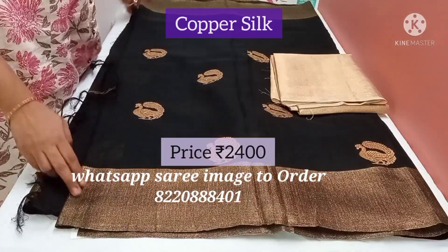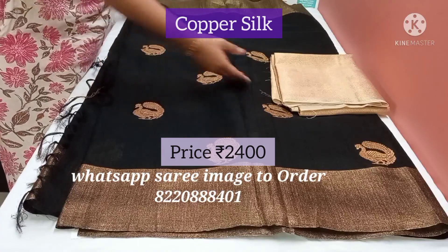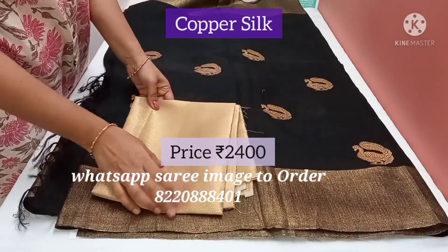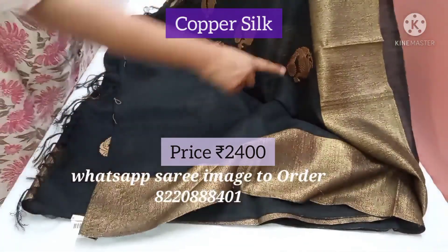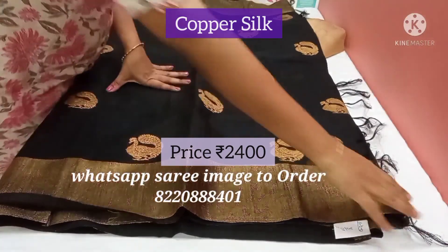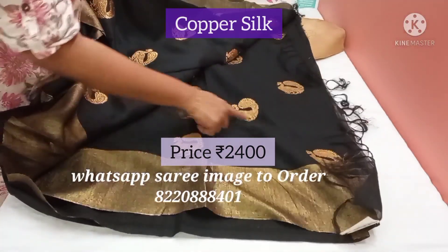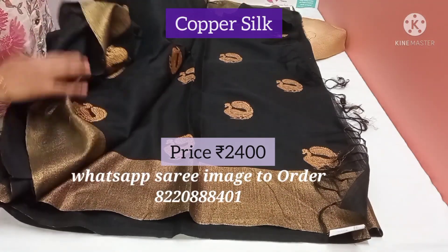This is a copper silk saree with antique copper silk border on both the sides. It has annam butta all over the saree in copper zari, and comes with a brocade golden blouse. All over the body you have this annam butta. The pallu is covered by the annam copper silk butas — so all over the saree we have this annam.